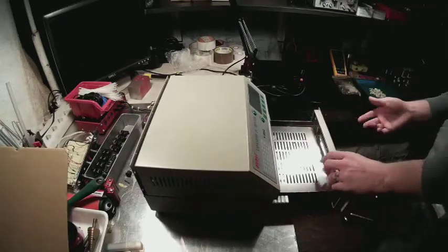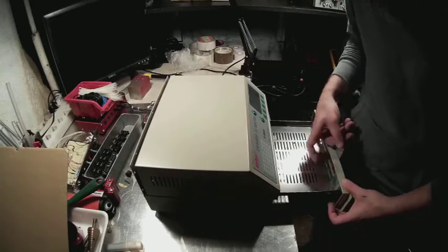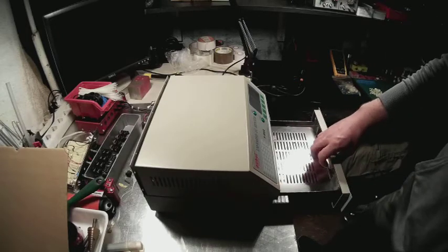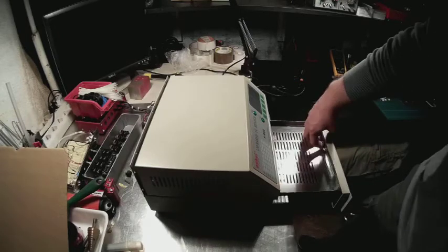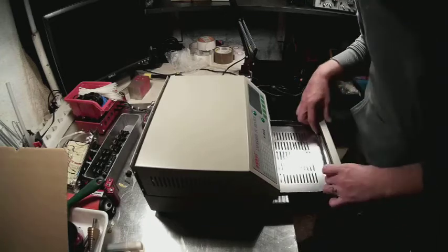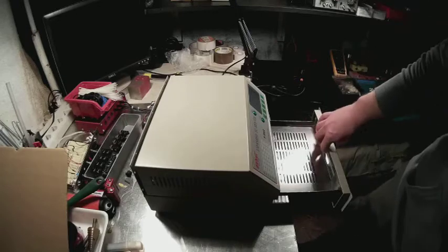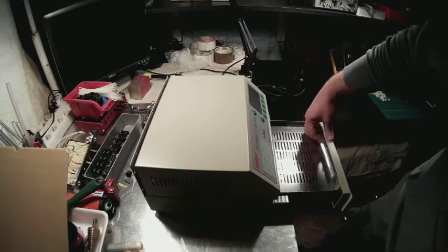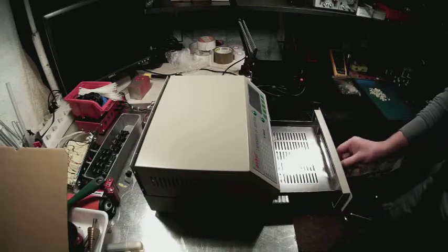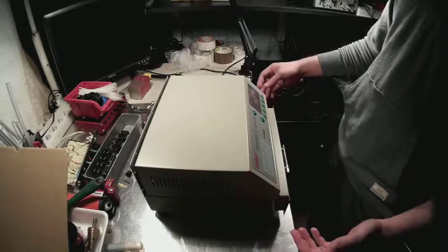Another feature I didn't see on other cheap ovens is that they replaced the high-temperature silicone that holds the glass in place. They used metal clamps to fit the small glass window, and the glass is also much thicker than on other models.